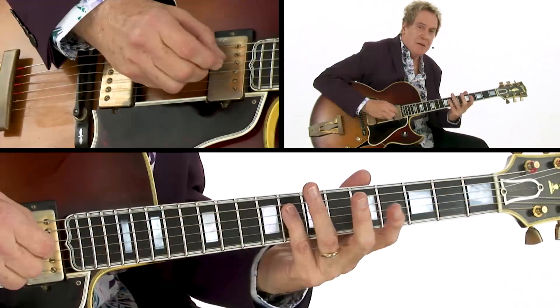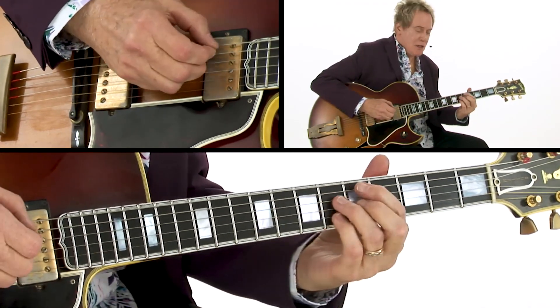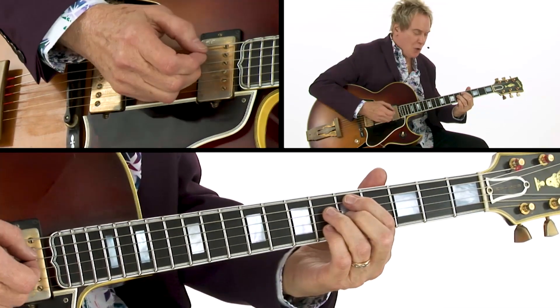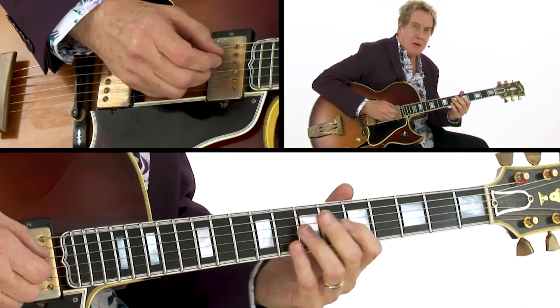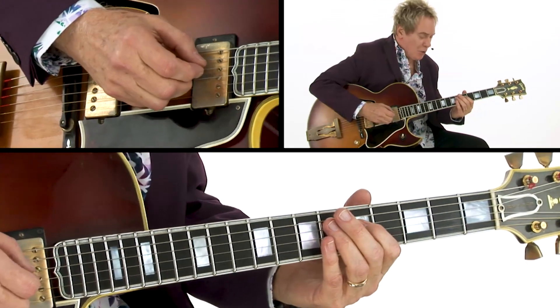I began by playing this line, which is coming off of the minor 7 flat 5 or minor 6 chord. In this case, it's more like a minor 6 chord because it's in F minor. But it's a walk-up line that I use for both, and you could actually use it for a dominant chord as well.